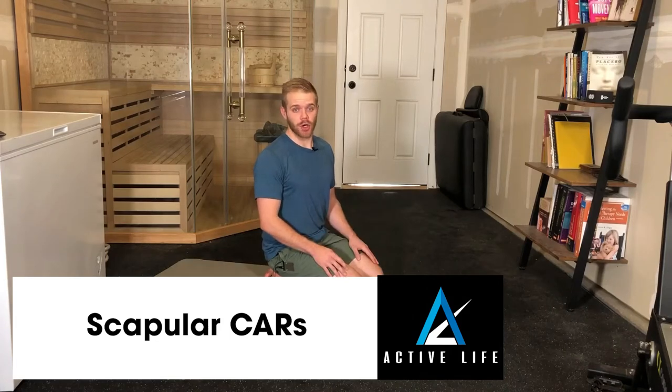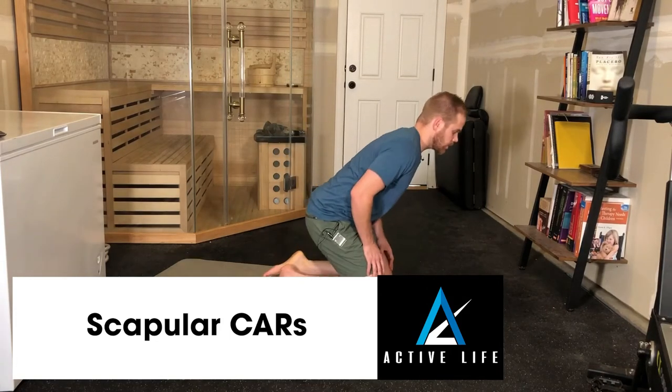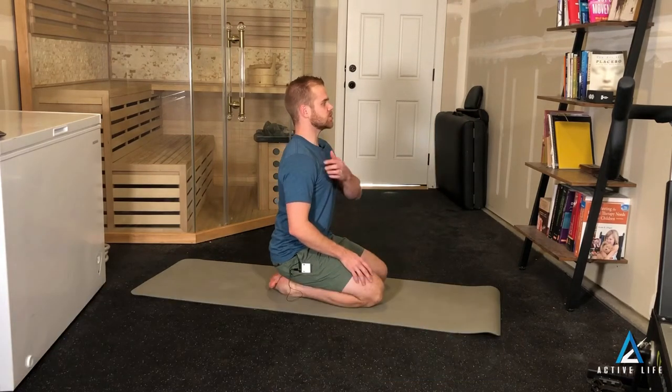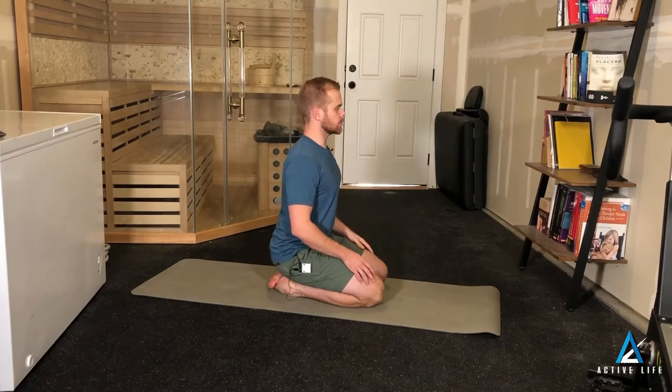This is Scapular Circles. To begin, you can either sit or stand, and what you're doing is essentially drawing a circle with the point of your shoulder. So we start here,